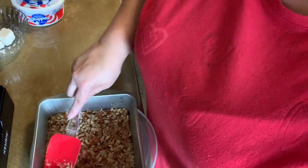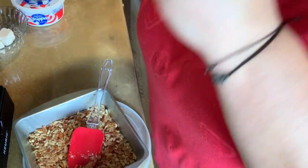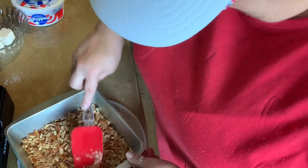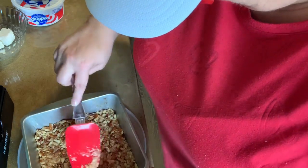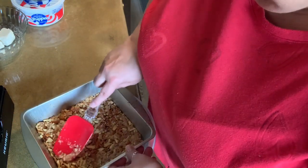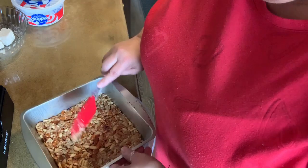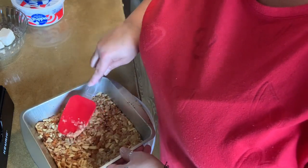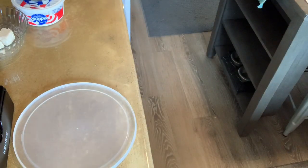The normal recipe calls for a 9 by 13. I halved it. I will put the actual recipe with the full amount of ingredients in the description of the video. So I have a brownie pan — 8 by 8, I believe it is. A 9 by 9. Press it all in your pan. I have my oven preheating at 400 degrees. Perfect amount. Spread it so it's everywhere in the corners.